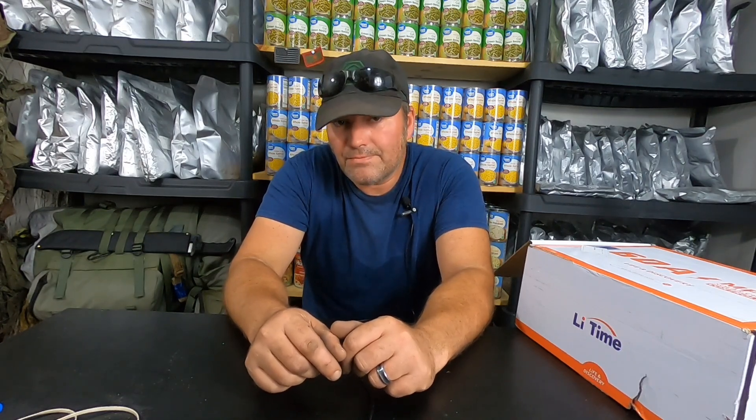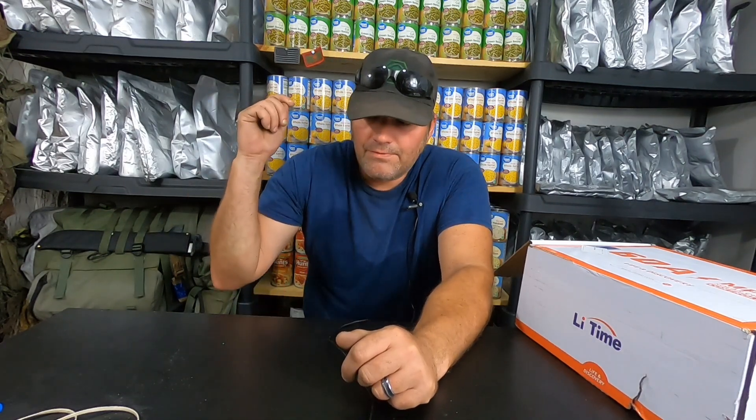Having a standalone system that you build — where you just go over, flip it on kind of like a generator — you've got power. Just run an extension cord to whatever it is that you're trying to run.